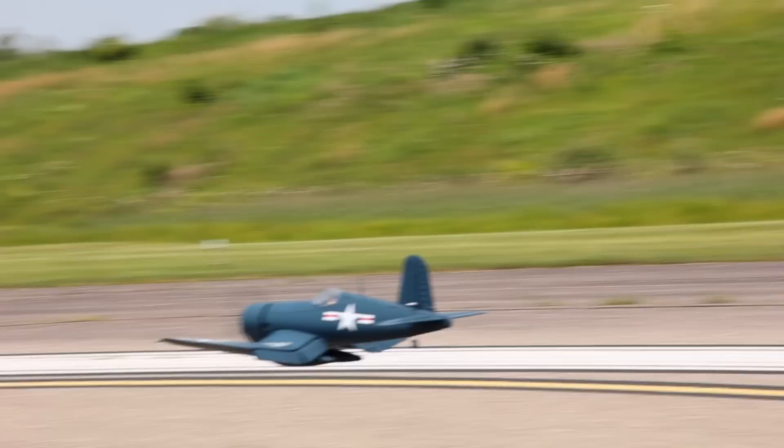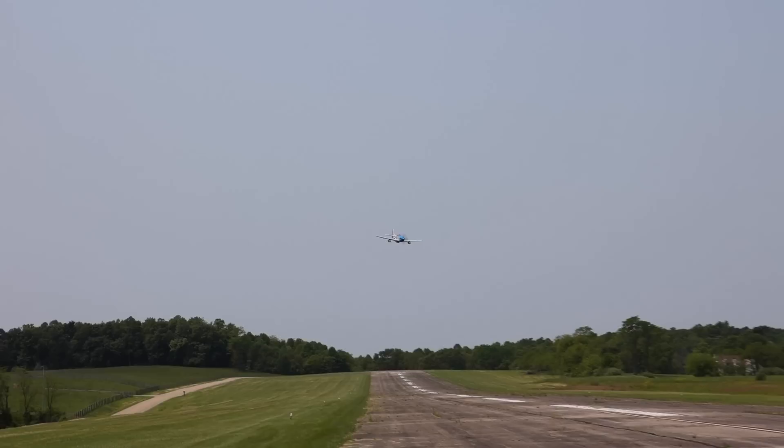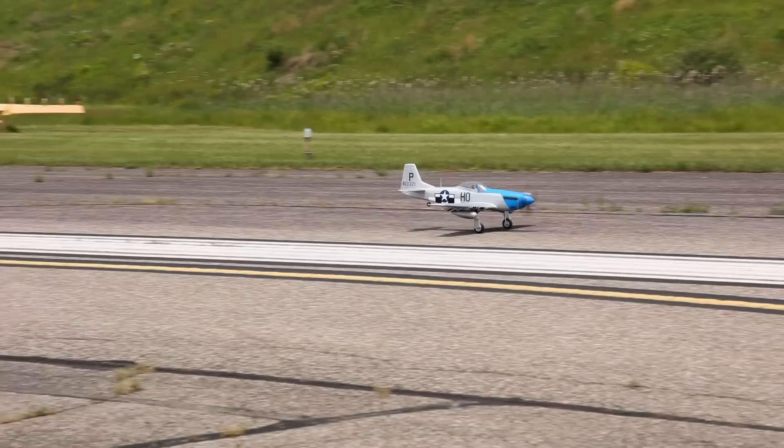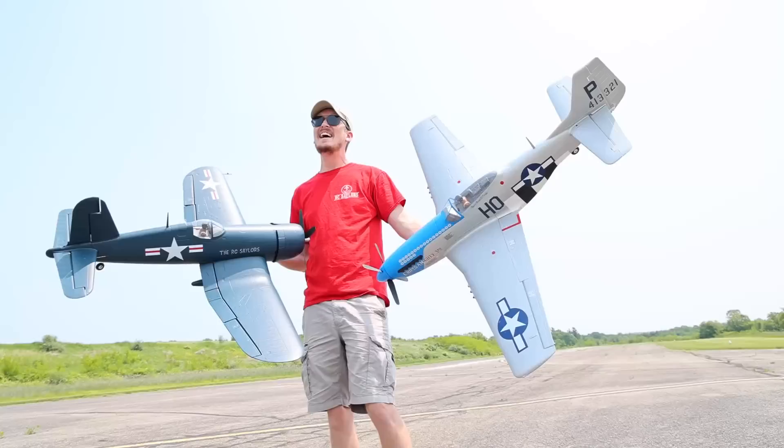Got those flaps down and maintaining a little bit of throttle. The fly version of this is so perfect that I just didn't want to mess with it. Flaps are down off of that dive. Let's get it in over the runway — nice and low. Flaming the gear down. That's cool, right?